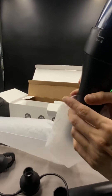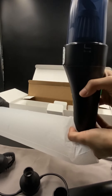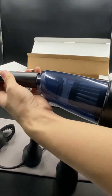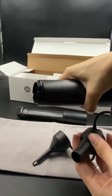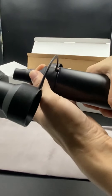This vacuum has so many functions — it even has a blower! You can use it to inflate a yoga ball, swimming pool, or camping bed. Let's check out the accessories. This nozzle is pretty long and narrow, great for tight spaces, and it comes with a little brush. The blower attachment comes in three different sizes.